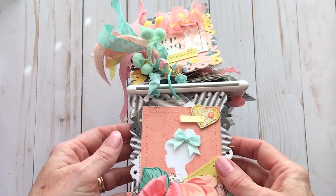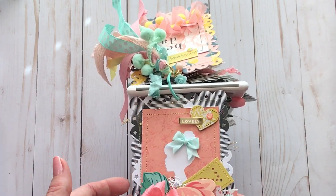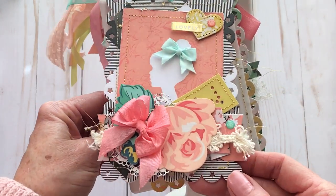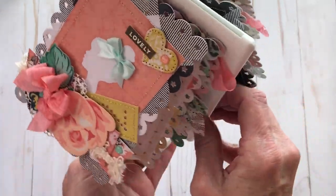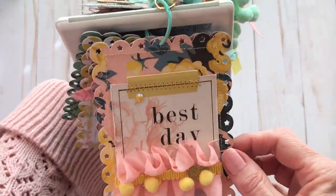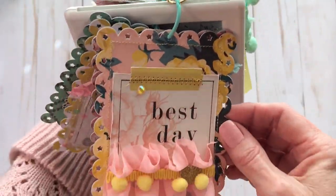I also used — it's kind of a mixture of things — but mostly Maggie Holmes' Gather Collection. This was supposed to be the cover, so I do have it as the cover on this side. And then when you flip it around, we have a different cover on this side, just depending on which side you're facing your little tag flip.